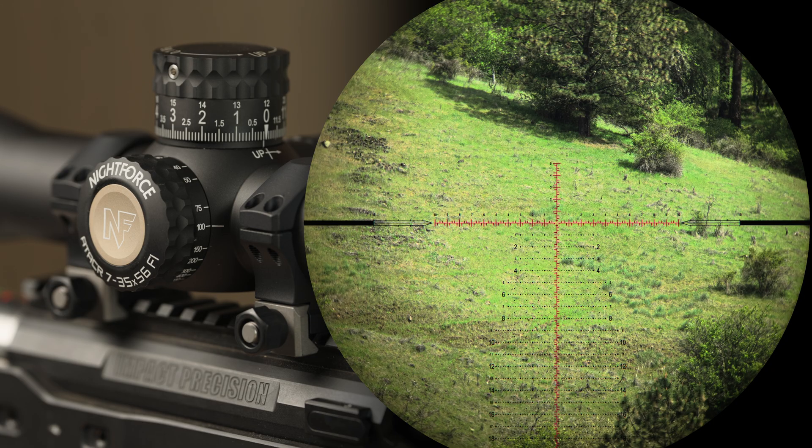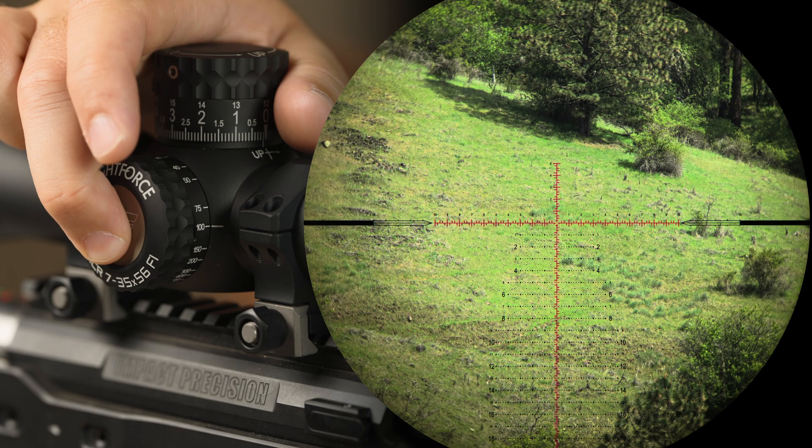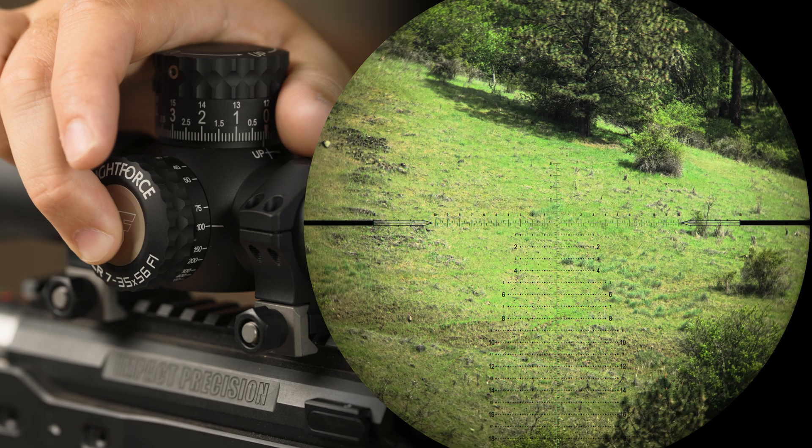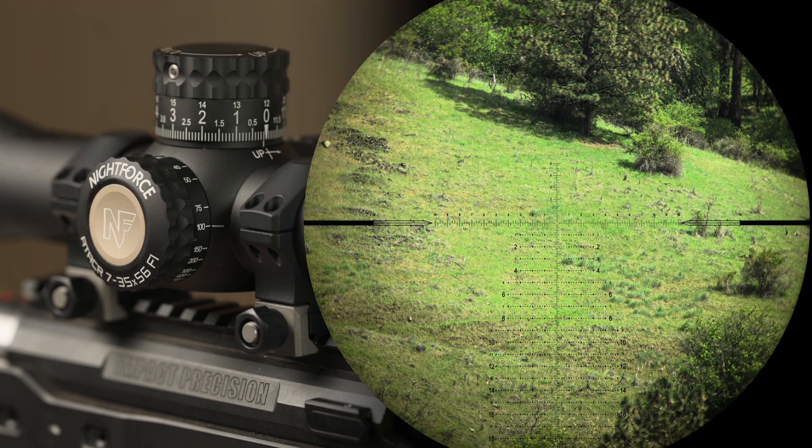To change the color of the reticle, press and hold the illumination button for five seconds while observing for the change through the scope. Release the button once the change has been seen.